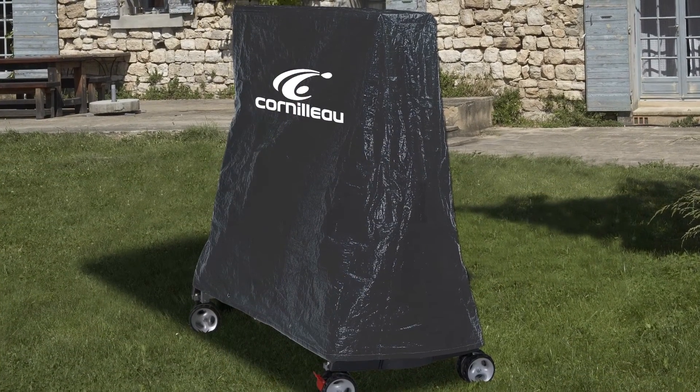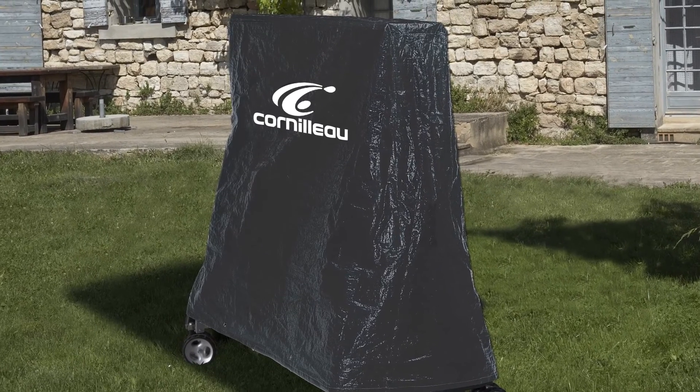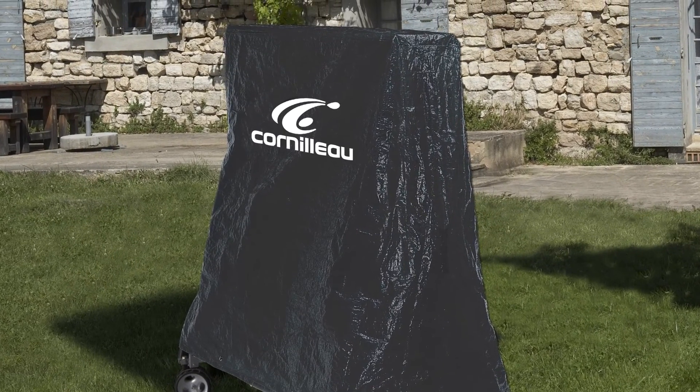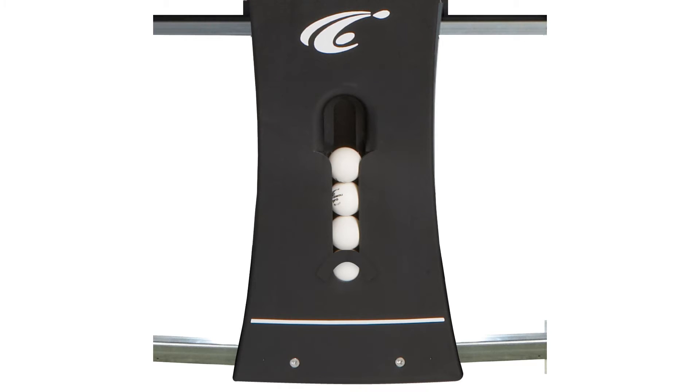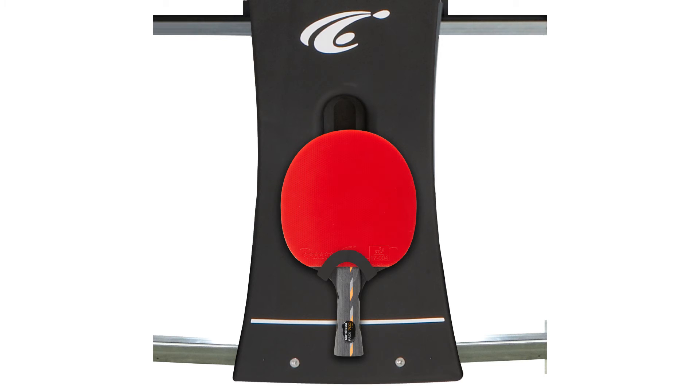The outdoor model is supplied with a cover, four bats and six balls. The cover is designed to keep the table clean and for additional child safety. The bats and balls can be stored in the side panels which helps keep the equipment together and avoids the accessories getting lost.